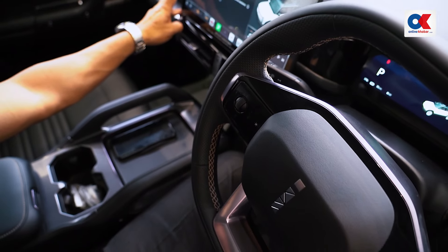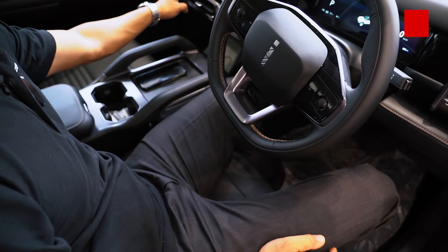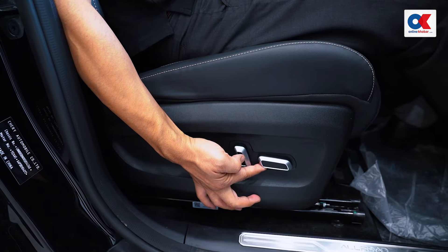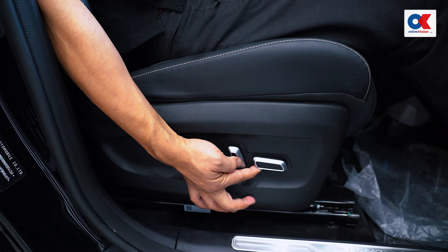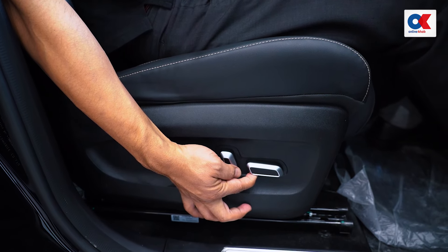The brake switch is automatically activated. You can also set the memory seat automatically to your preferred position. You can also see the lumbar support feature, as well as the dark cushion.